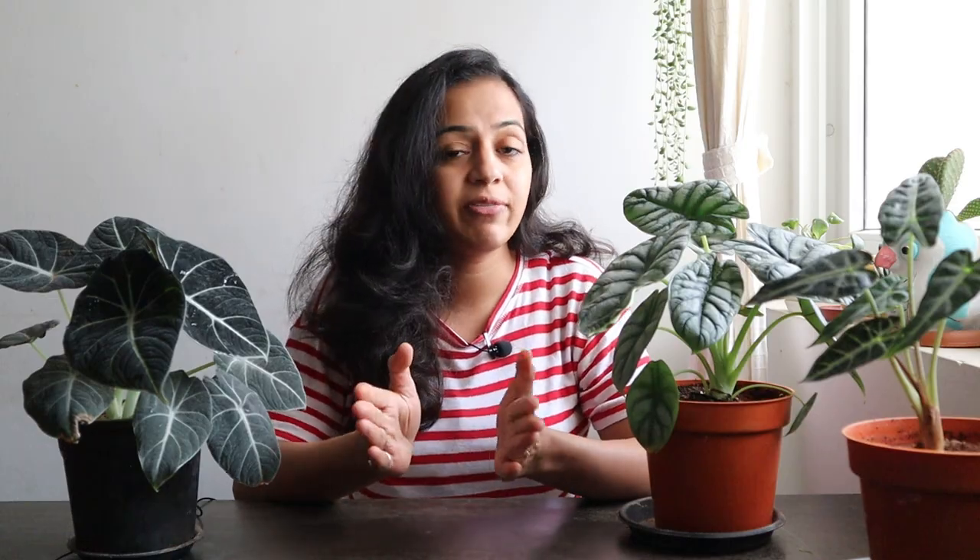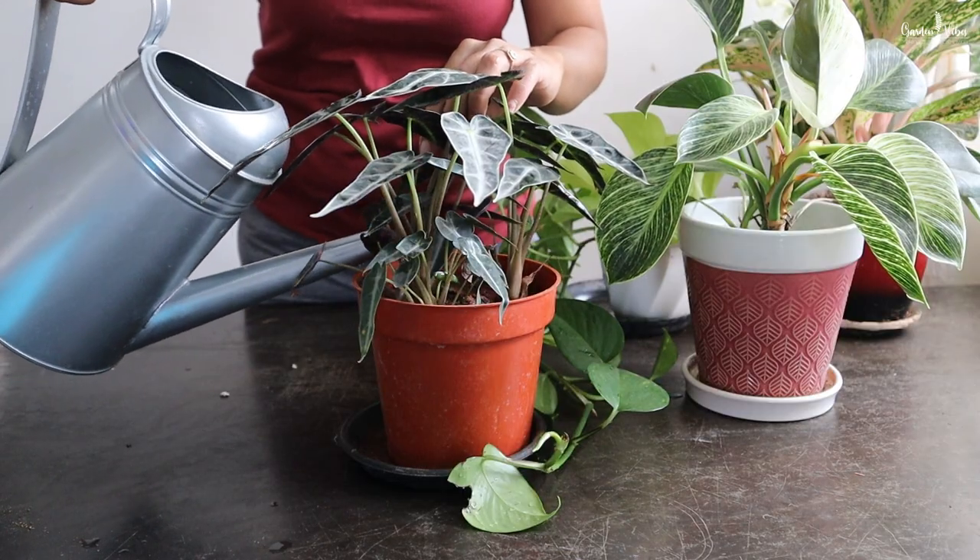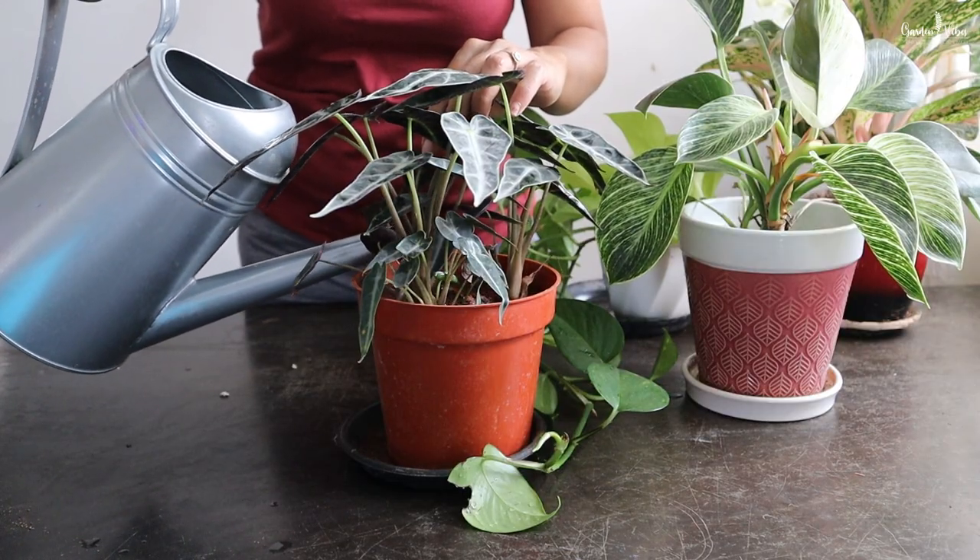Routine fertilizing, especially when the plant is actively growing, can help these plants push out new growth and large foliage. Seaweed solution or fish emulsion are excellent fertilizers for this plant. Do not feed them when they are in their dormant phase.